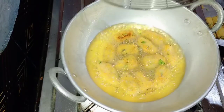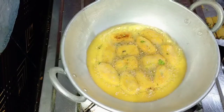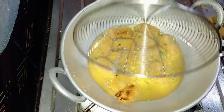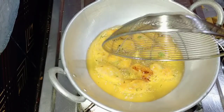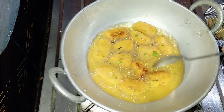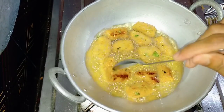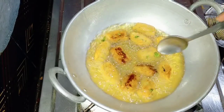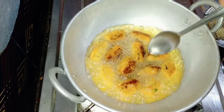We will pour it in a medium flame. I will add a spoon to it. Then we will add color. The color will be added. Then add the crispy dough to the dough.